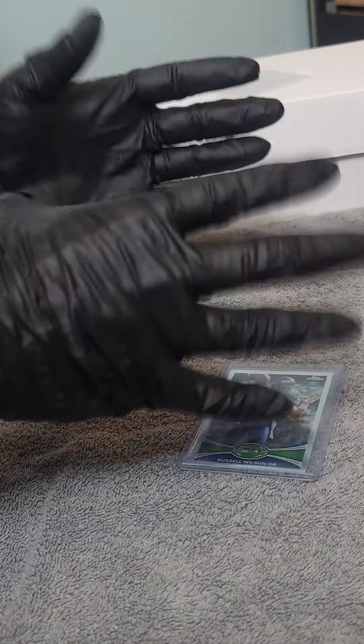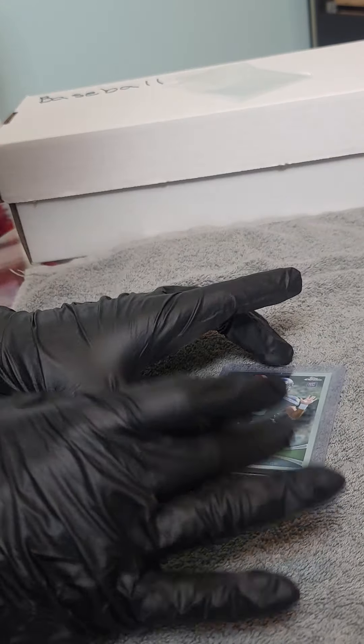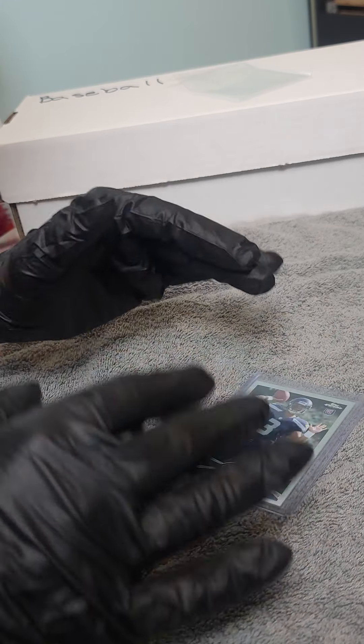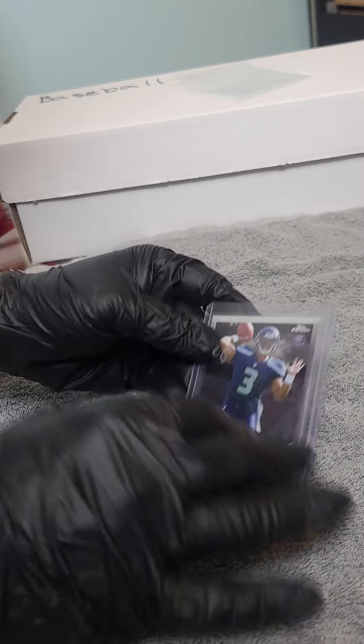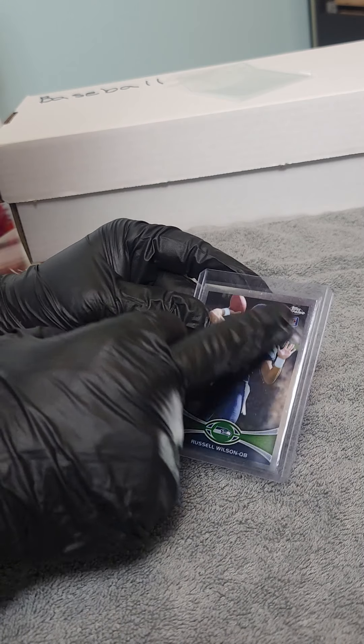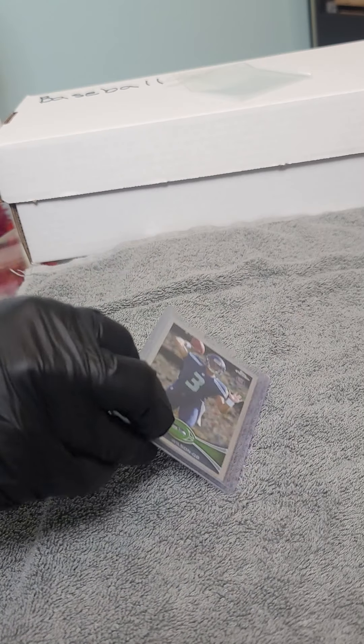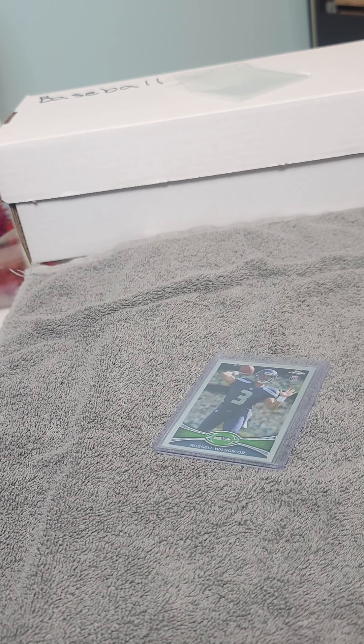Big card here, and I am trying to share my journey of buying on eBay. Russell Wilson rookie card, Topps Chrome. I picked this up for $150.